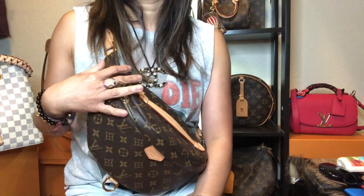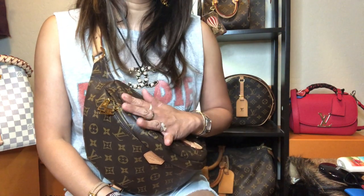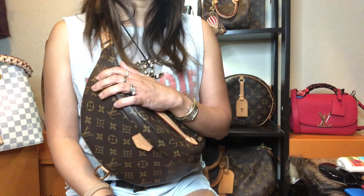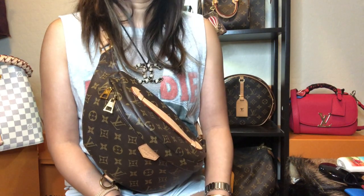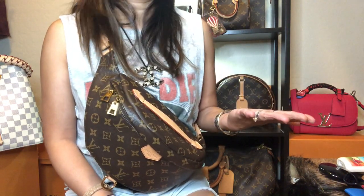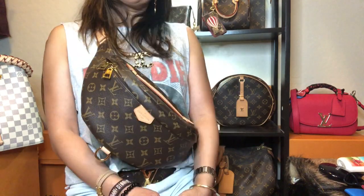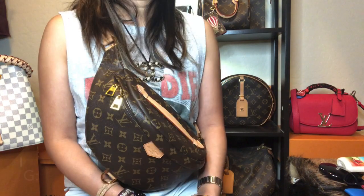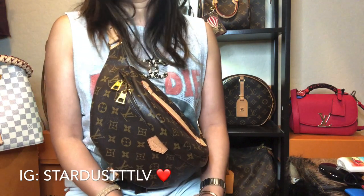I made a video on why I love this bum bag and I'll link it in the description below — that was last year when I first got it, and after a year I still love it. A lot of people say it's a trendy piece and shy away from buying a bum bag, but it's still very much in demand. You can see Louis Vuitton incorporating the bum bag look in other patterns, and I think this trend is here to stay — bum bags have been around way, way back.